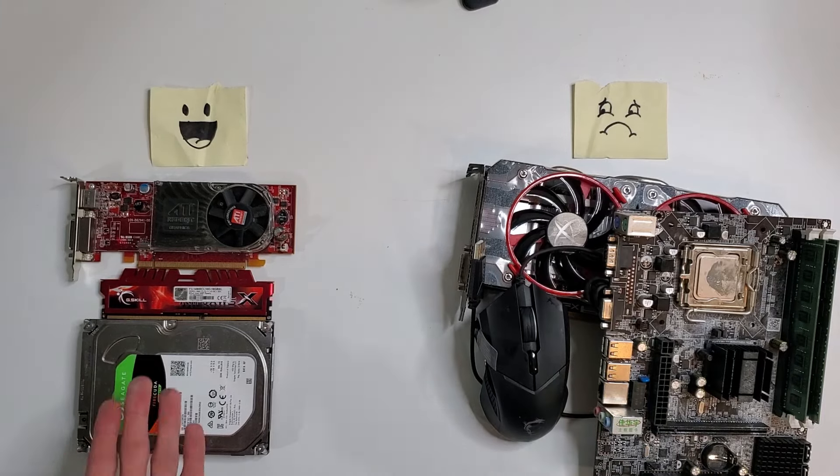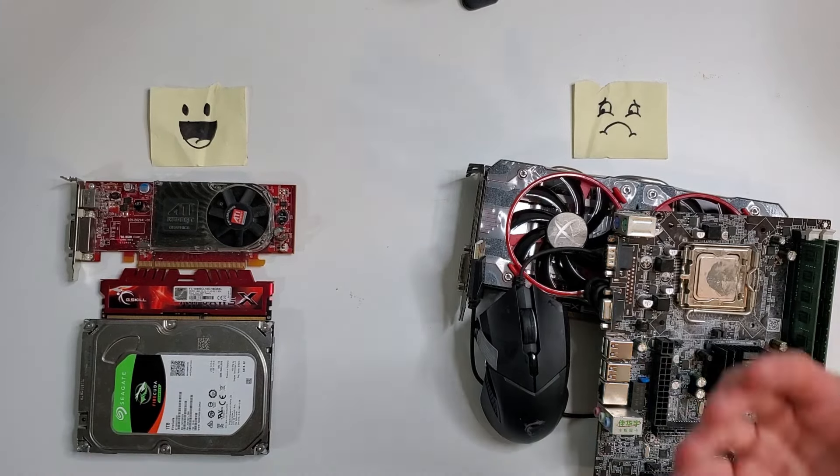That brings our final total to three components that survived the ice and three that the ice destroyed. I hope you had as much fun as I did throughout this experiment. If you'd like me to freeze any other specific computer components, let me know in the comments. As always, I'm Mr. Yeaster, your tech tinkerer, and I'll catch you in the next one.